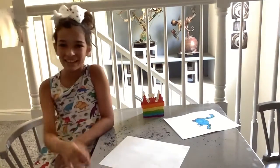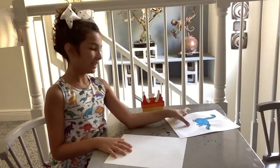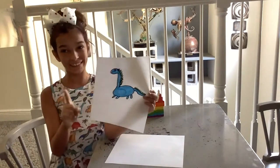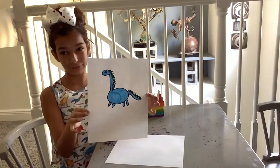Hello everybody and welcome back to my channel. Today we're going to draw a dinosaur. Dinosaurs are extinct, which means they don't live anymore. Super cool.